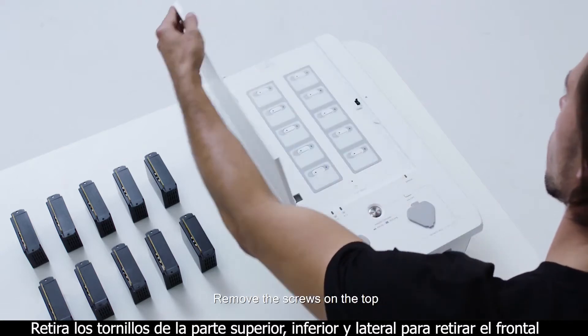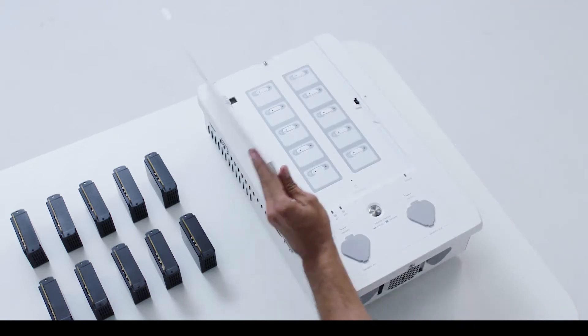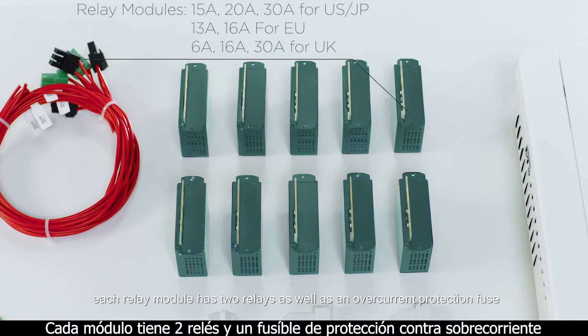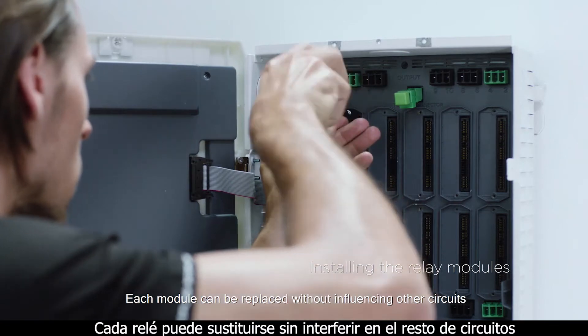Remove the screws on the top, bottom and sides of the smart home panel to remove the faceplate. First, we'll take a look at the relay modules. Each relay module has two relays as well as an overcurrent protection fuse. Each module can be replaced without influencing other circuits.